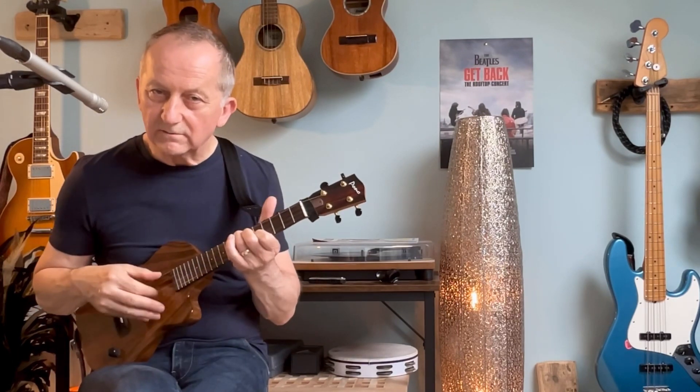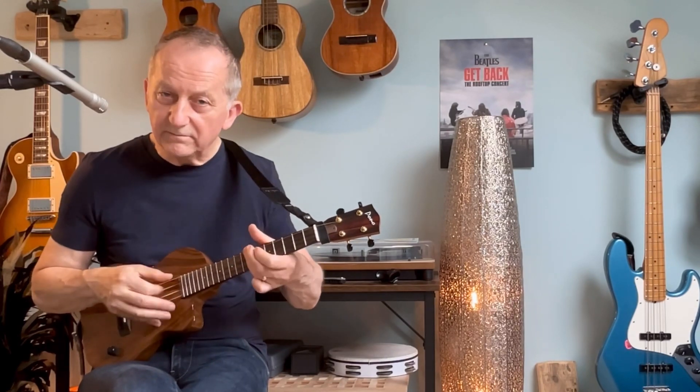Now let's talk about what I call the stab chords that are going on throughout the song. So 'I wish you could swim, like the dolphins, the dolphins can swim.' It's quite difficult to sing and play that at the same time because of the syncopated rhythm. On the original recording that was actually a synthetic brass sound, but I think we can get a good version of that on the ukulele.